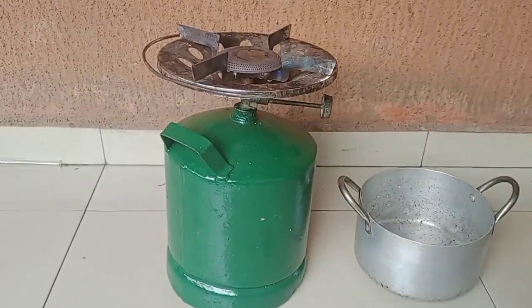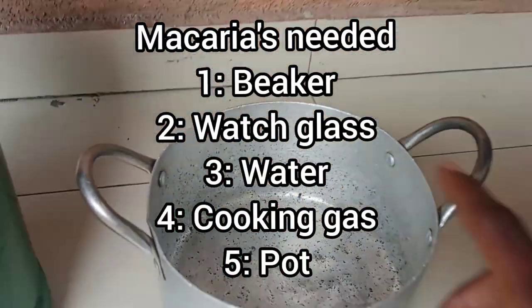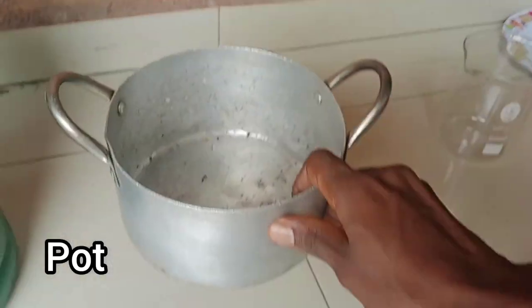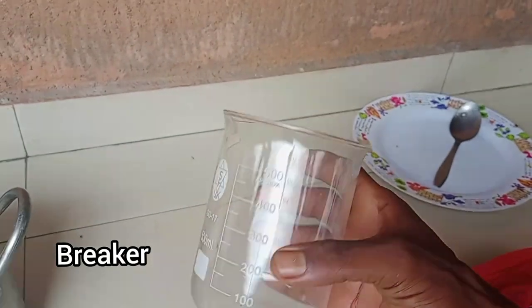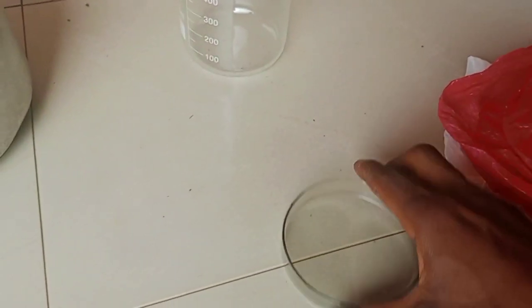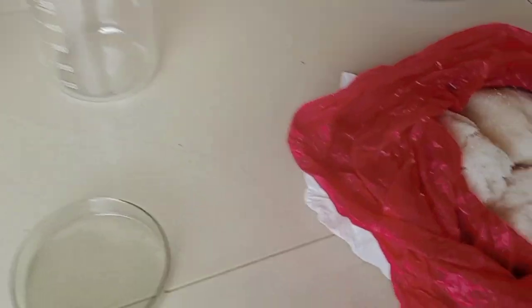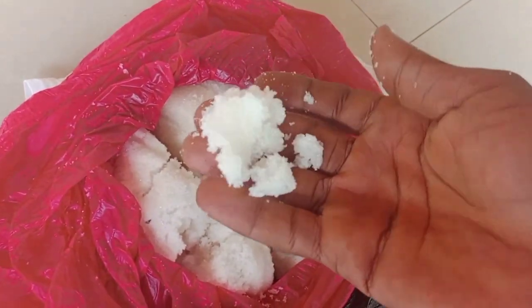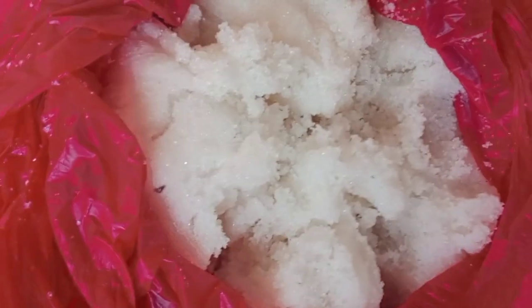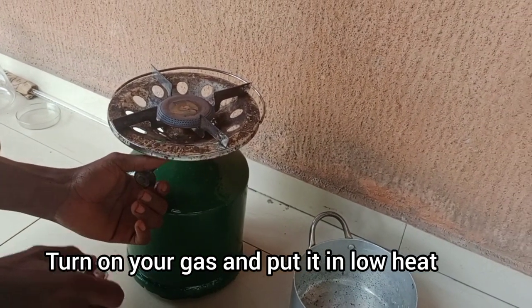The materials needed to carry out this experiment: number one, you need a pot — a normal kitchen pot used for cooking at home. You need a beaker. You need a wash glass. Then you need sugar — grounded sugar, normal sugar used for drinking tea. You need cooking gas for the heat.